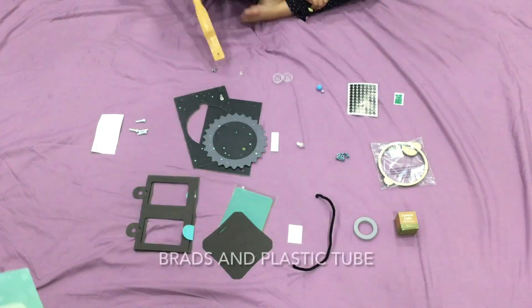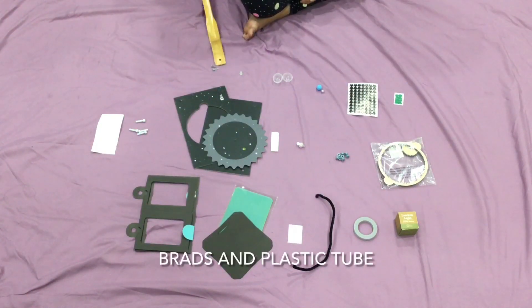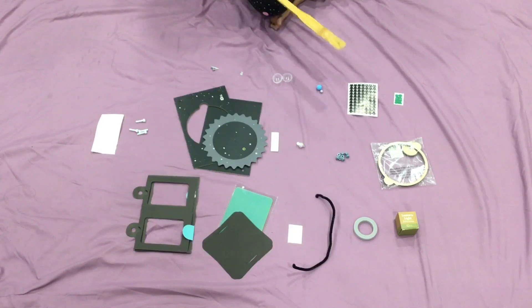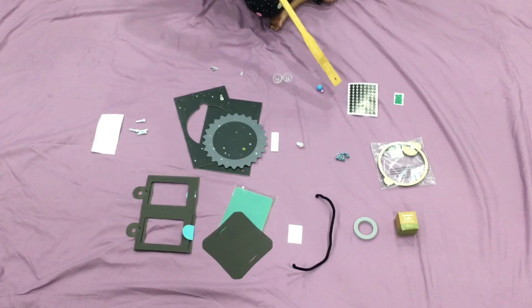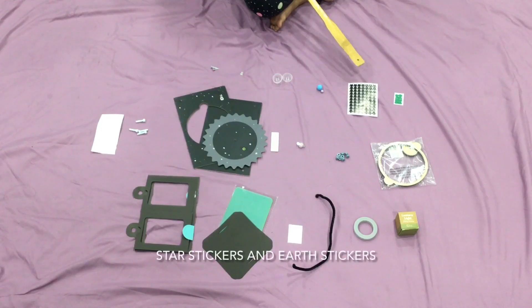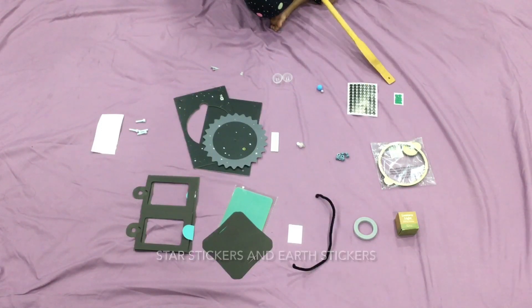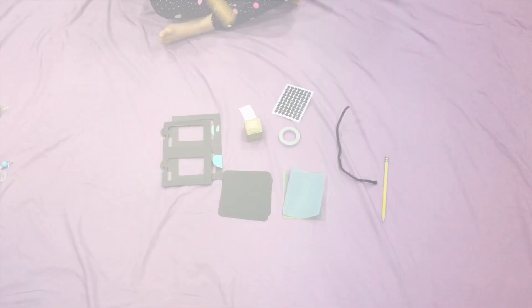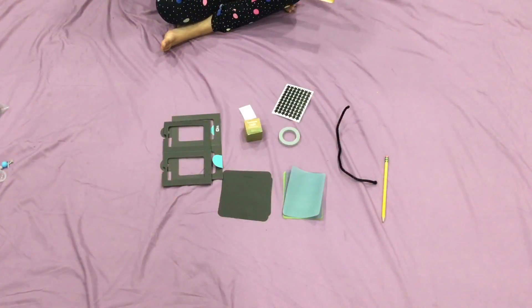We also have bolts, large clear stickers, brads, plastic tube, capsule, model earth, model moon, star stickers, and earth stickers. So let's get started — my mom is going to point things out.